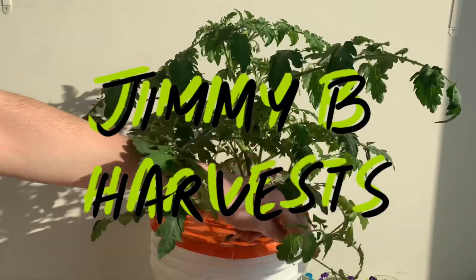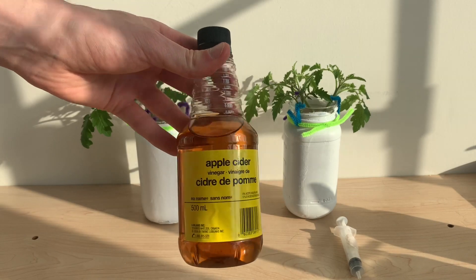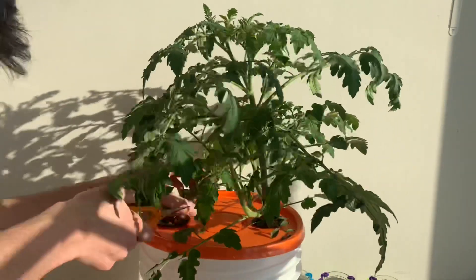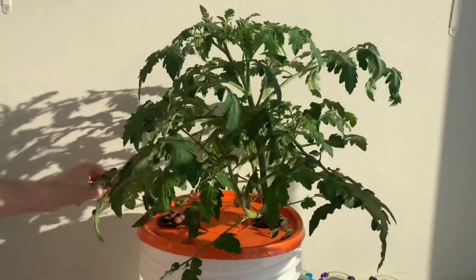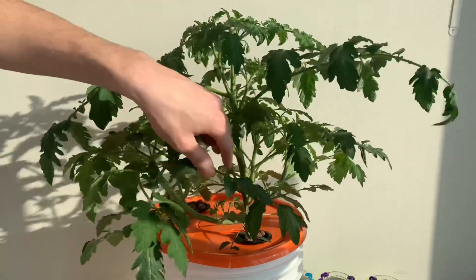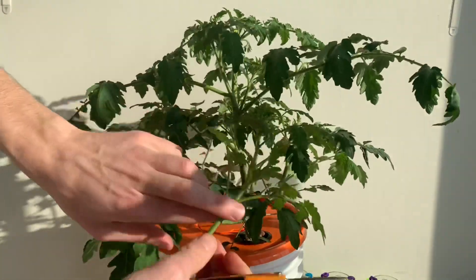Hi everyone and welcome to the channel. In this video we'll be testing to see if apple cider vinegar makes a good rooting hormone. I have a tomato plant which I am taking cuttings from, and I'm going to raise these cuttings with and without the apple cider vinegar to see if it has any effect on root growth.